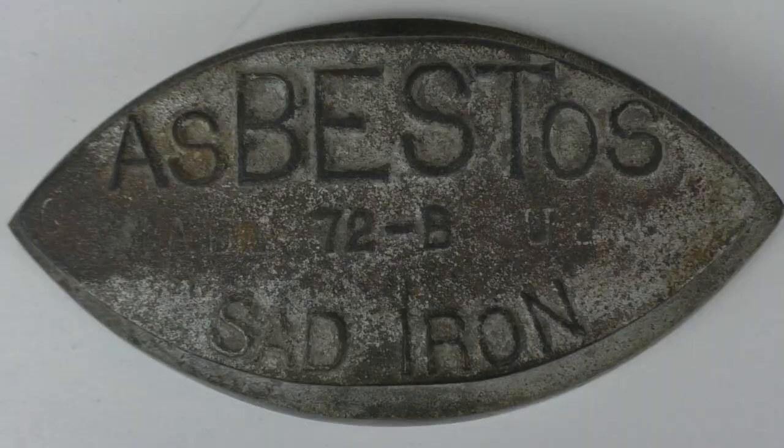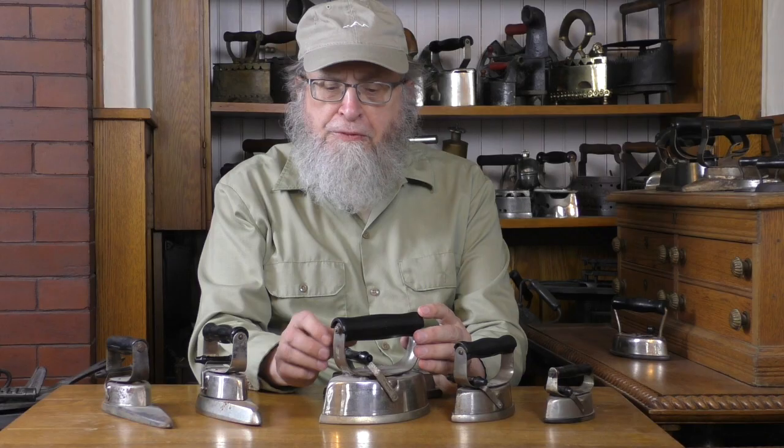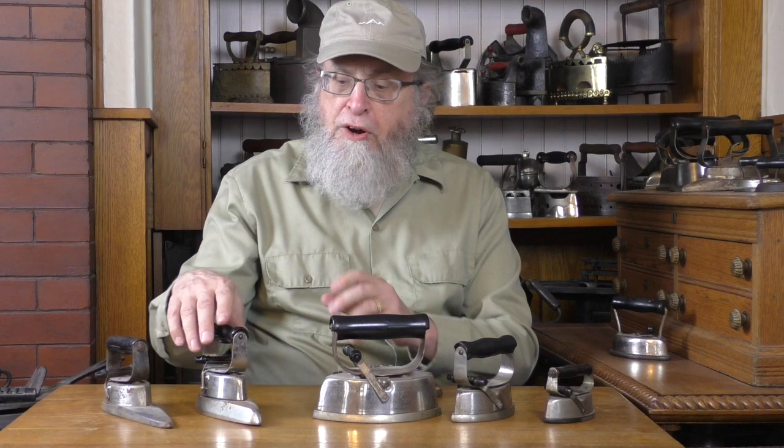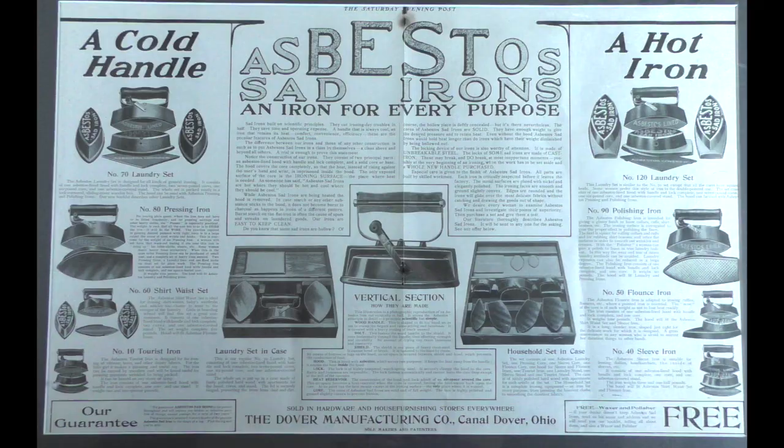The Asbestos irons have a shoe that says 'asbestos.' There is surprisingly little variety in the nature of the back-and-forth mechanism, the shield, or the handle — all these are very much the same for the entire 40-year history of the type. However, there is quite a variety in size, and there also is variety amongst the shoes, here for some sleeve irons, but also for other fabrics.